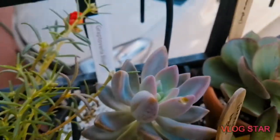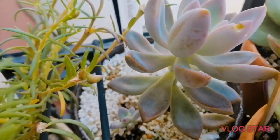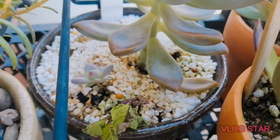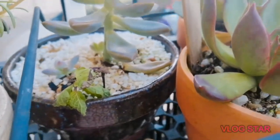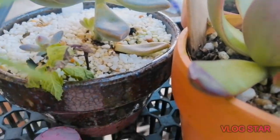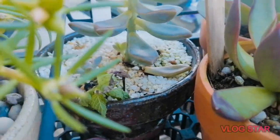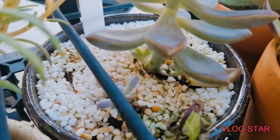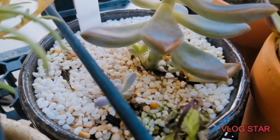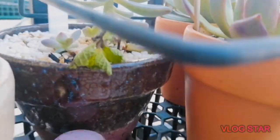We got some graptovaria blush. We got two pups — one right there and the other just underneath this leaf right here. There's another one which is growing from the stem — it's growing from the mother stem, and I think there are more pups coming up soon.